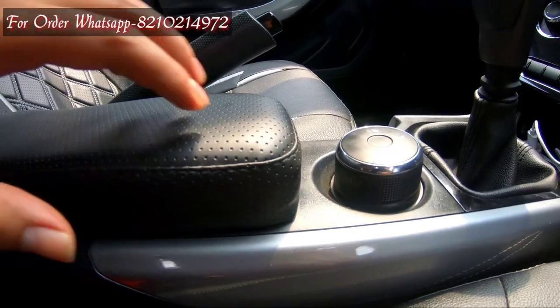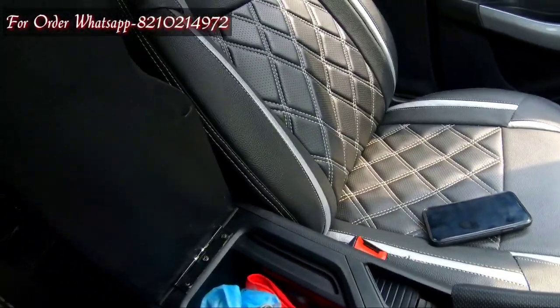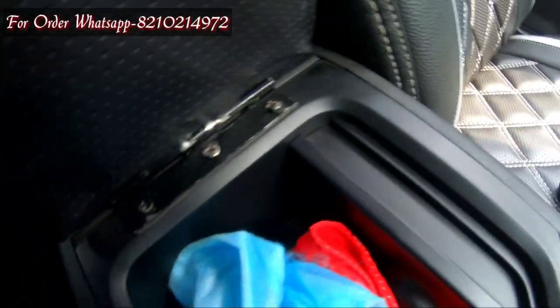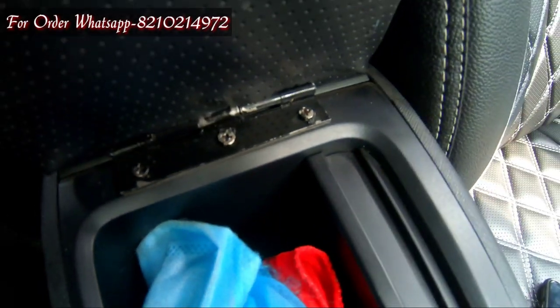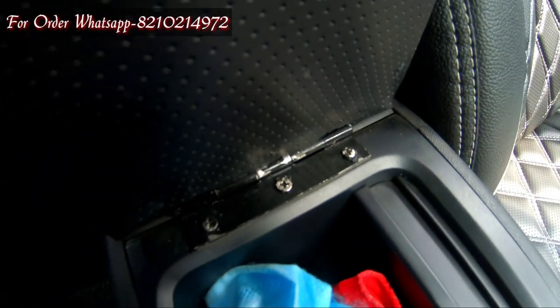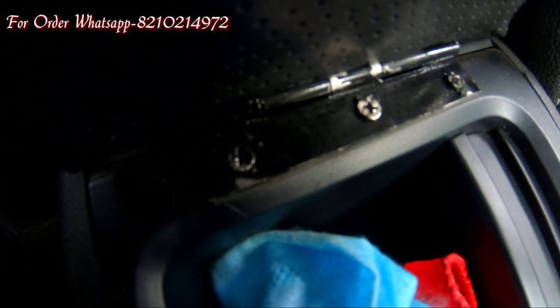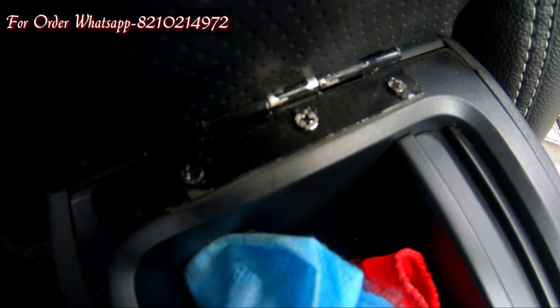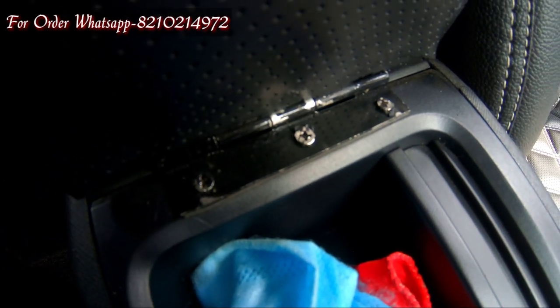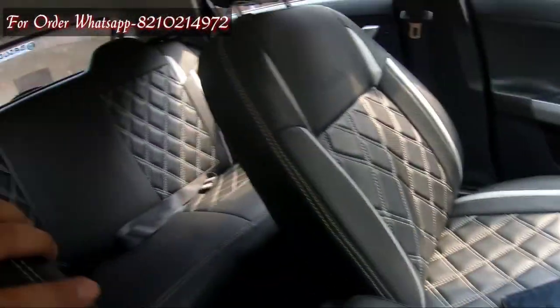So this is the armrest — it's very good quality. The hinges are black and the screws are black as well, so if you order it you will get all black screws. I have already shared the installation video, so if you haven't seen that video, you can watch it.